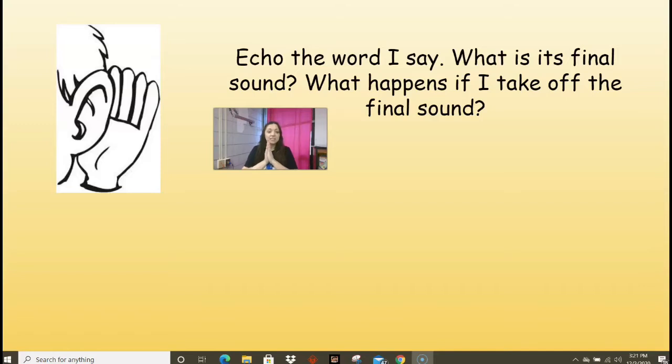How about 'neat'? What's the final sound in 'neat'? That's right, it's that T sound again. So if I have 'neat' and I take off the T, I'm left with 'nee.' Very good. How about 'goat'? That's right — if I have 'goat' and I take off the T, I'm left with 'go.' Very good. 'Float' — that's right, it would be 'flo.' How about 'bloom'? This one's different — mmm sound. So if I have 'bloom' and I take that M off, I'm left with 'blue.' Very good, good job deleting that final sound.